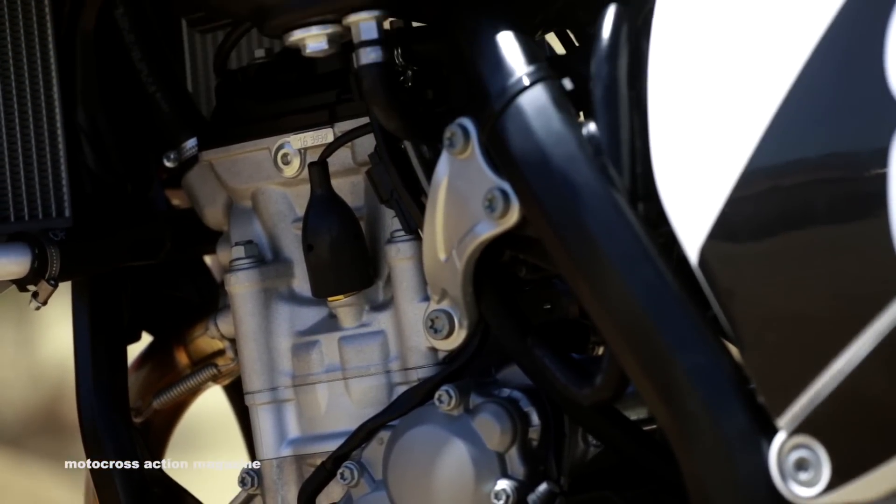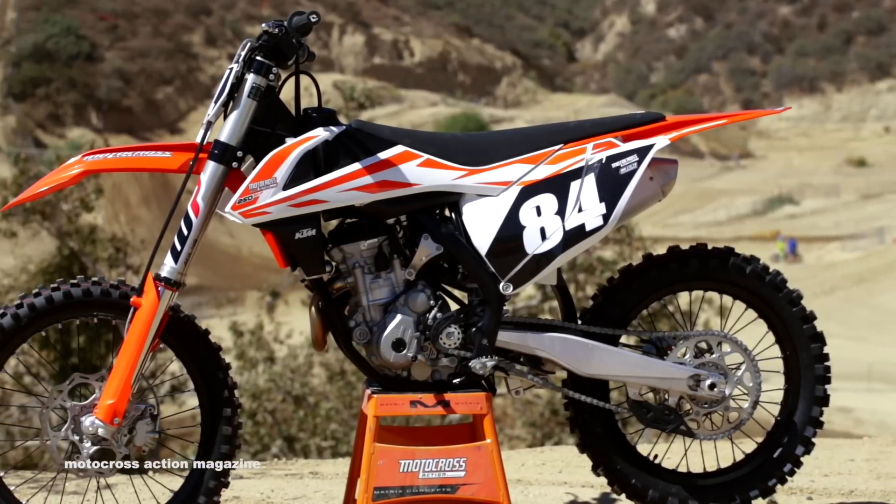Welcome to Motocross Action's first ride, today we're testing the 2017 KTM 250SXF.